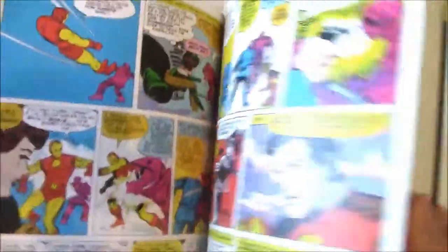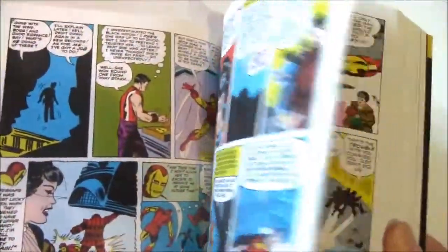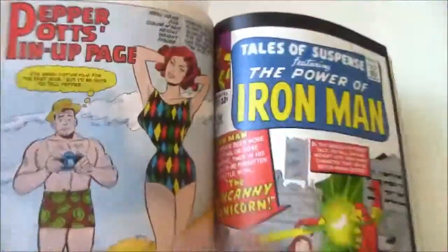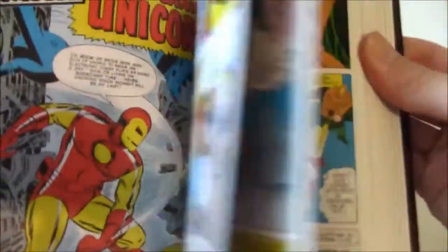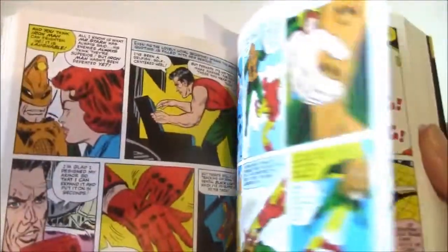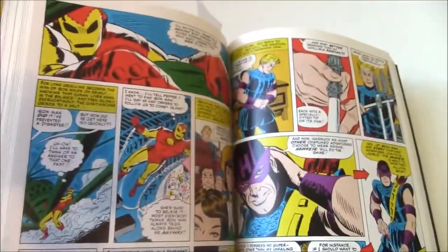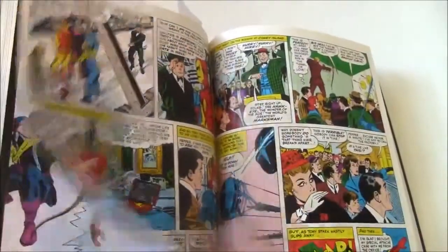The reproduction is good — it uses a slick paper with good color restoration and overall production quality. The Epic line is definitely solid material. You get the first Mandarin here, the Unicorn, and quite a few early Iron Man villains, though some were kind of corny and didn't last very long.